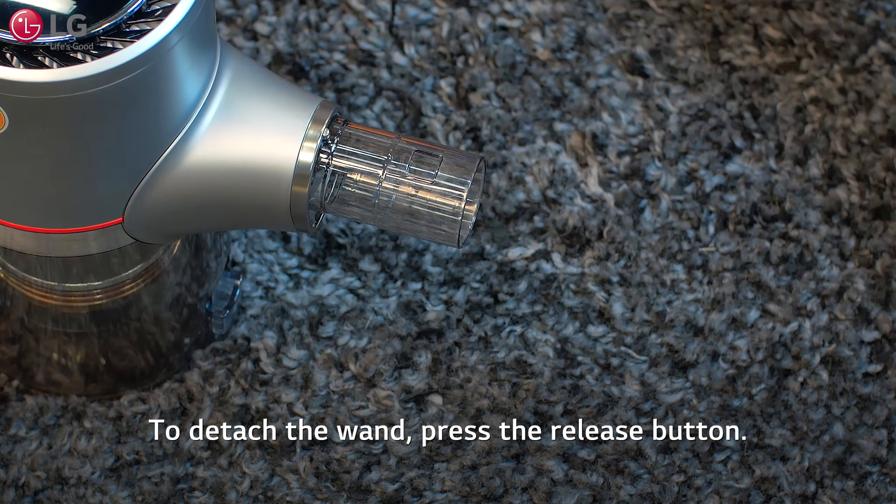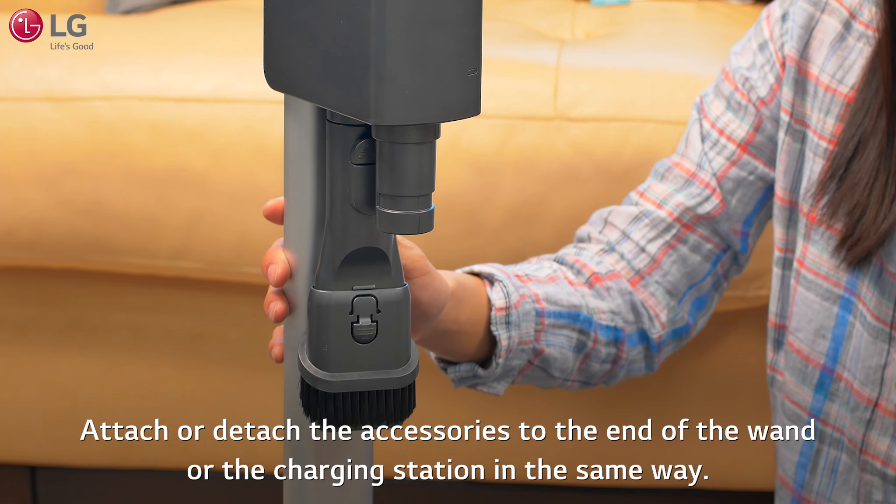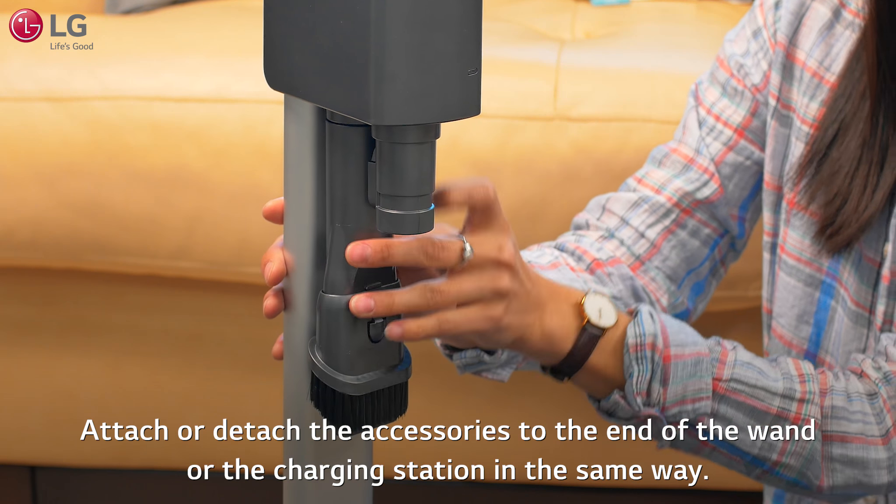To detach the wand, press the release button. Attach or detach the accessories to the end of the wand or the charging station in the same way.